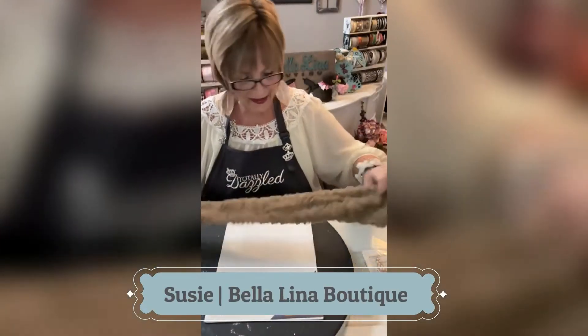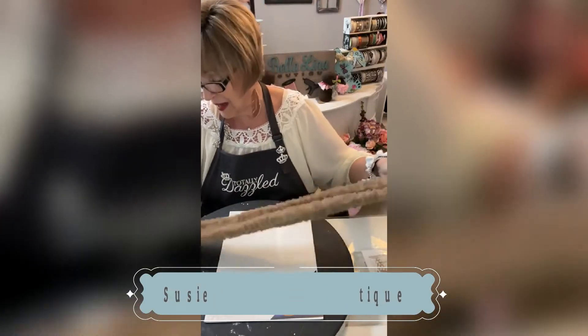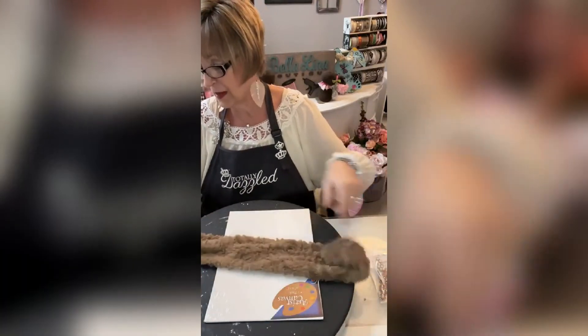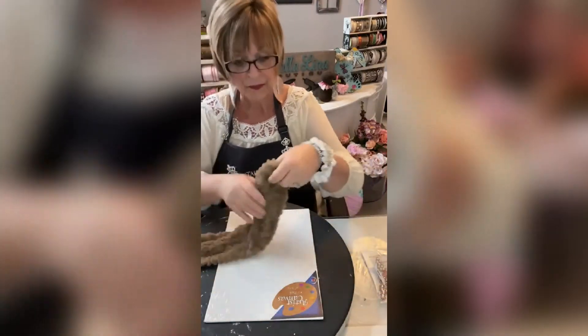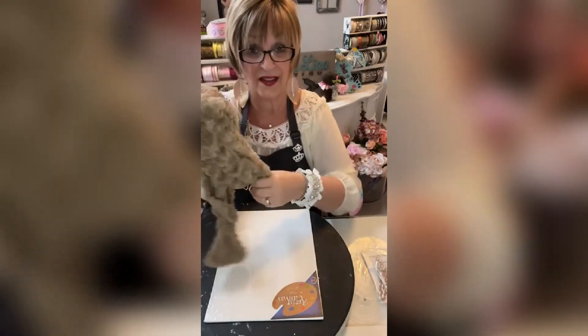Dollar Tree! I love taking Dollar Tree and making something out of nothing. Dollar Tree sells these scarves in the accessory department.